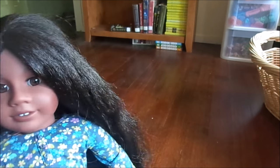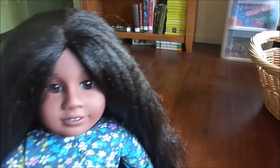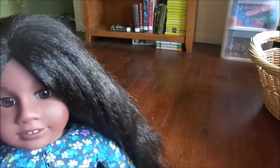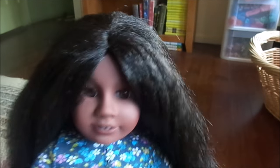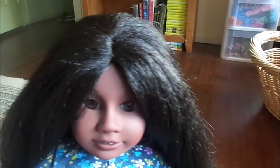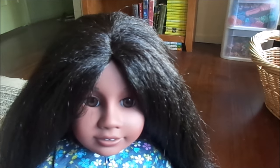Now that her hair is a bit more combed out, I'm going to show you a couple of my favorite hairstyles to do on her. The first one just requires one hair tie and it's commonly known as a French braid. I'm just gonna speed that up so you guys don't have to sit through a 15-minute video.